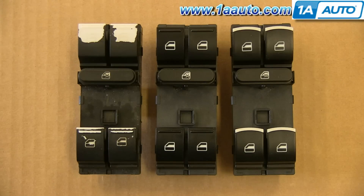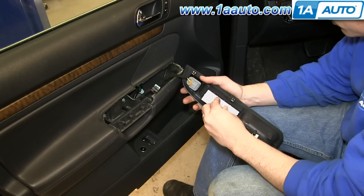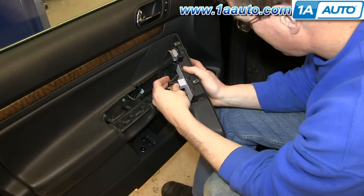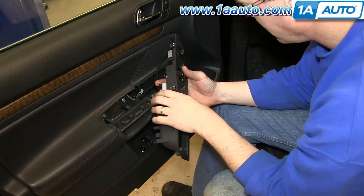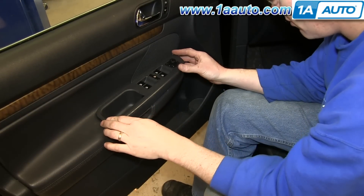On the left is the old power window switch pack. Next to it are the two power window switch packs we offer at 1AAuto.com — we have both the regular and one with chrome tips, and they'll fit exactly the same. Take your new power window switch pack and just push it into place. Reconnect the harness and then push the switch panel back down into place until it clicks in.